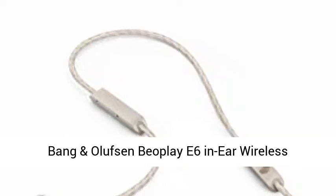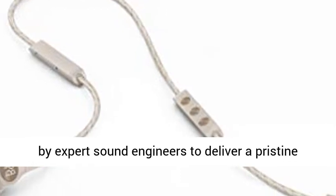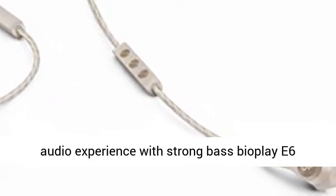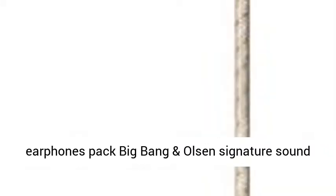Bang & Olufsen Beoplay E6 in-ear wireless earphones, sand. Rich wireless sound finely tuned by expert sound engineers to deliver a pristine audio experience with strong bass. The Beoplay E6 earphones pack Bang & Olufsen's signature sound into a compact package.